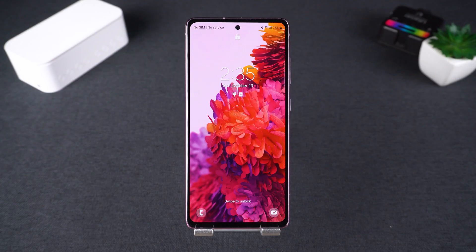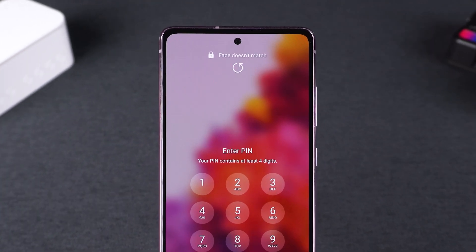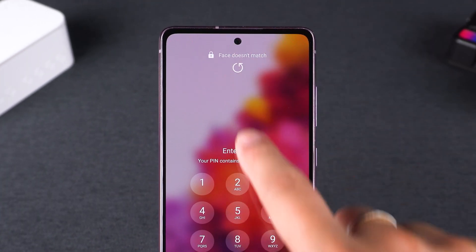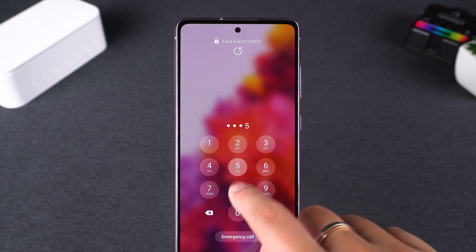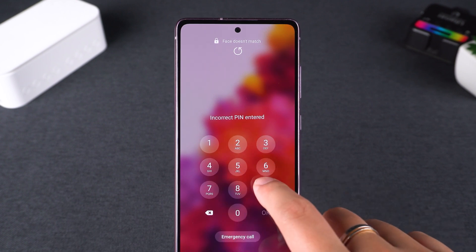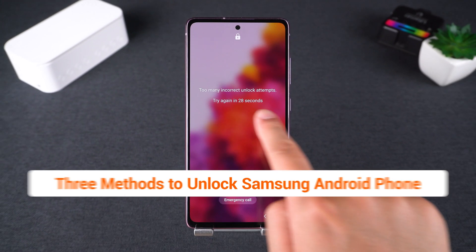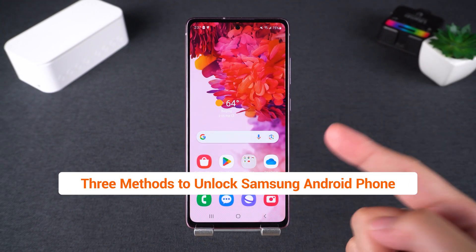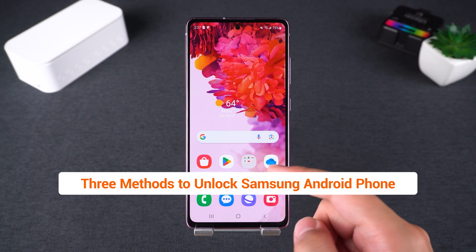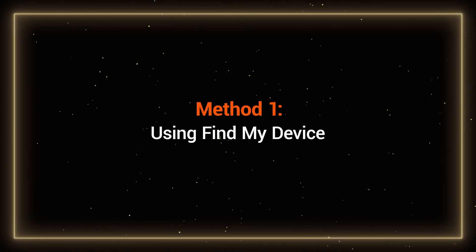Hey guys, welcome back. Have you ever forgotten the password for your Samsung phone? Using fingerprint and facial recognition is really convenient, but over time it can cause you to forget your unlock password. Constantly trying to enter the password will only lock your phone. So today, I'm going to try three effective methods to unlock a Samsung Android phone. If you have the same problem, you can try them along with me. First, let's look at the first method: using Find My Device.